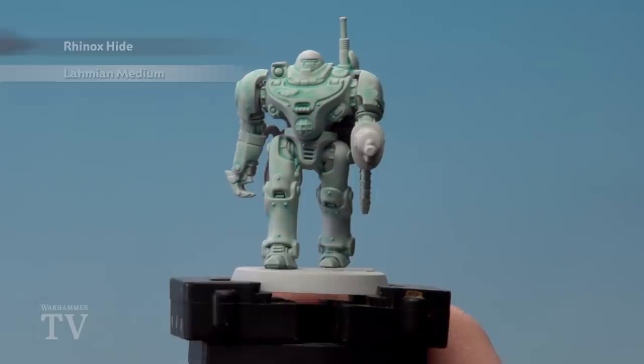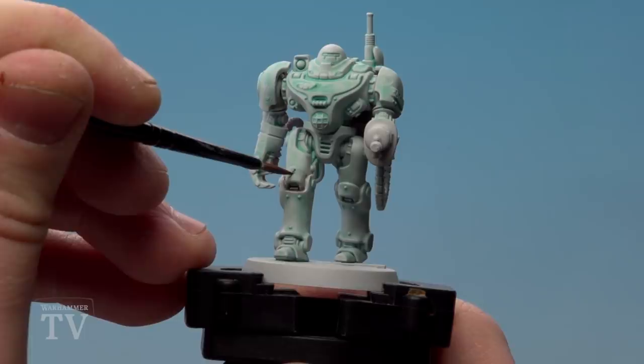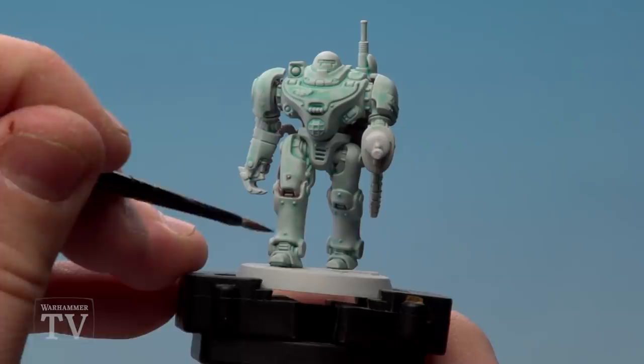With that mix now dry, we're going to use Rhinox Hide thinned down with Lahmian medium. I've probably used three parts Lahmian medium to one part Rhinox Hide. What we're doing here is just running it into the recesses like so, and run it around rivets. The great thing when you're doing rivets like this is you can just wipe it with your finger and you'll get a highlight.